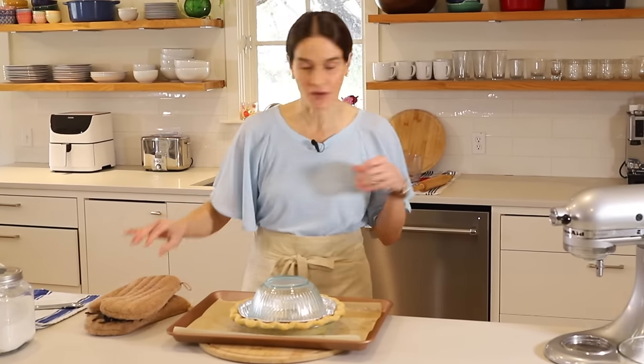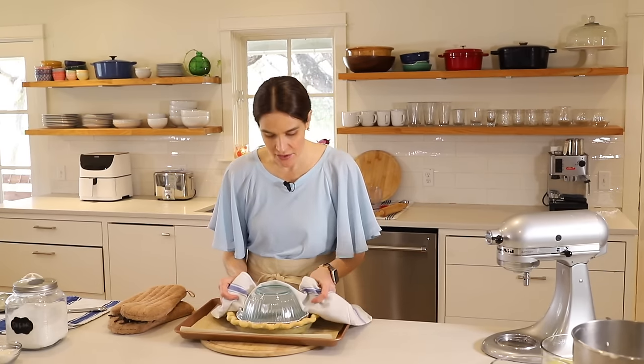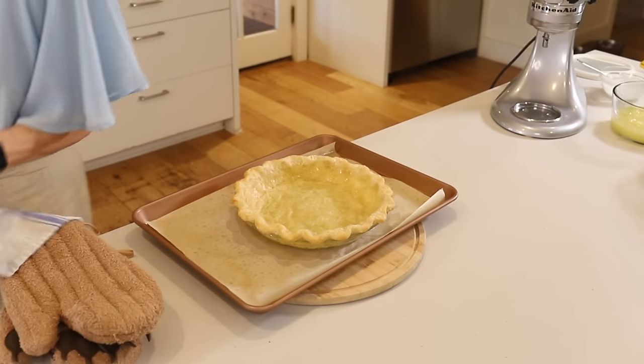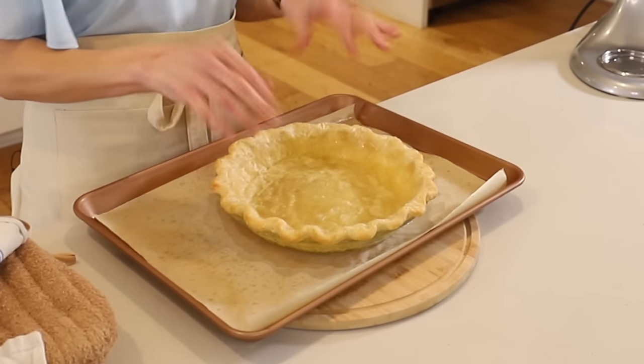I'm going to use a dish towel for that. We'll just very carefully grab a side of the aluminum and gently pull up and set it aside. There we have our very nicely blind-baked pie crust.